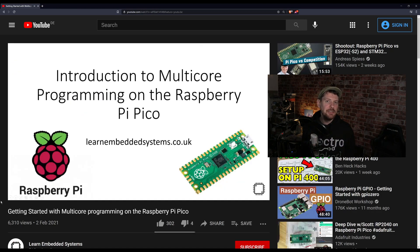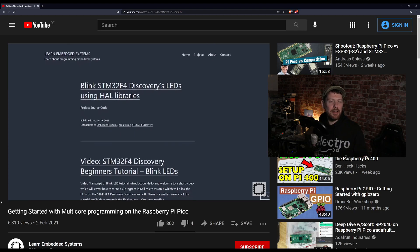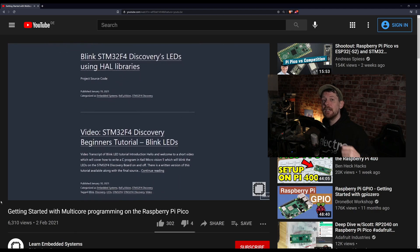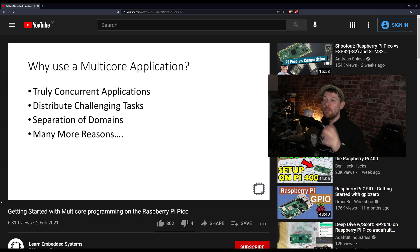The Learn Embedded Systems YouTube channel is fantastic for learning about the STM32 chip, but they've recently turned their gaze to the Raspberry Pi Pico with a bunch of tutorials in the C and C++ domain. This is an introduction to multi-core programming, which I find very interesting because the RP2040 is a dual-core chip. One core reads the onboard temperature sensor while the other core prints it out — a great simple example and a fantastic entry point into multi-core programming.